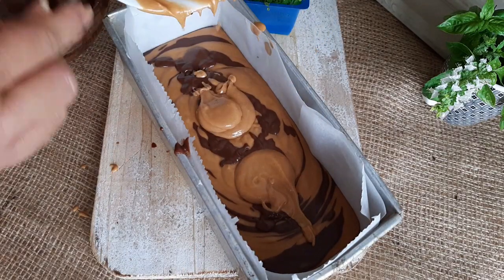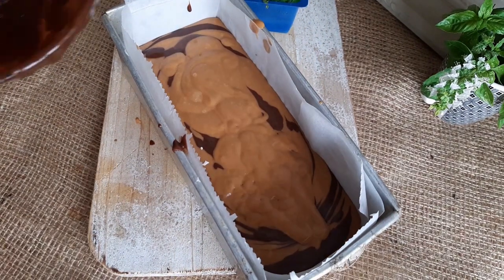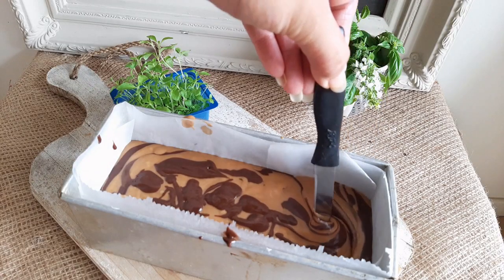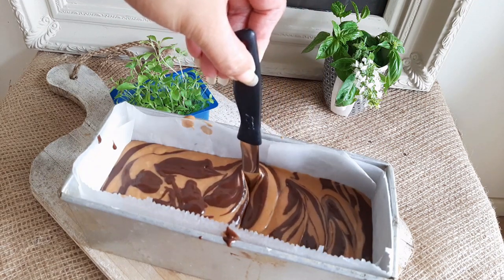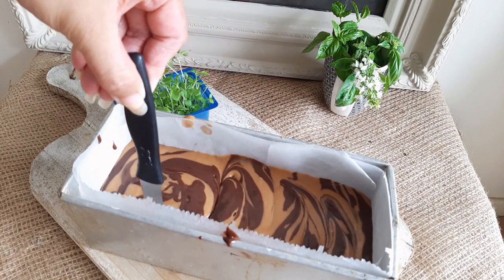When you reach the last bit of batter, just drop and spread it. Now use a knife, chopstick, or any stick and run it in an S-motion, making sure the bottom of your knife is scratching the bottom of your tin. Do not tear the baking paper though.